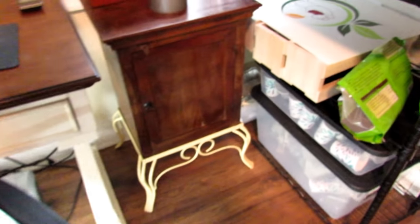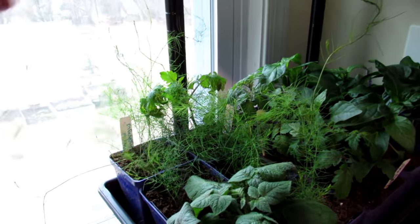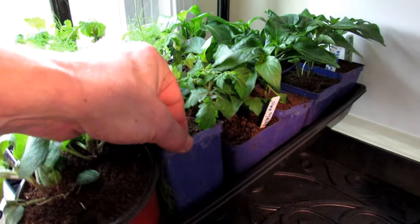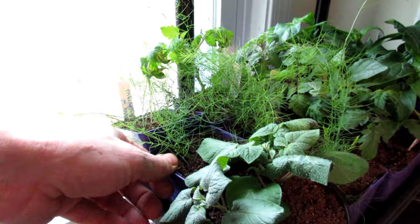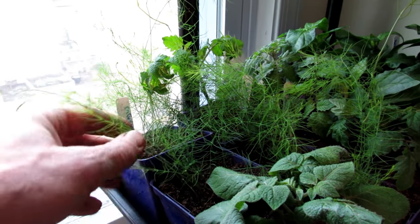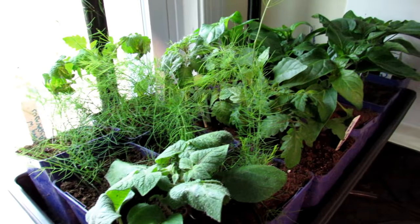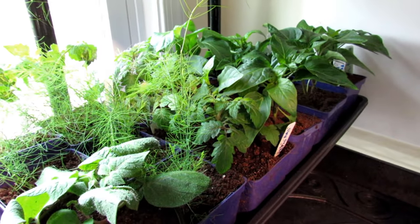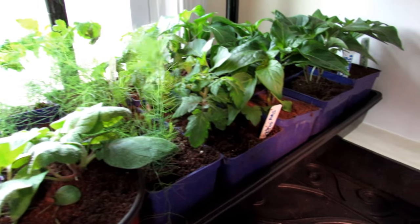I've started asparagus — you can see how big it is. They started in little cells, overseeded, and have been potted up into these pots. The whole goal with asparagus is just to get great root systems; don't worry about the tops. When I put them outside they'll establish nicely and hopefully I get asparagus more quickly — asparagus takes about two years.